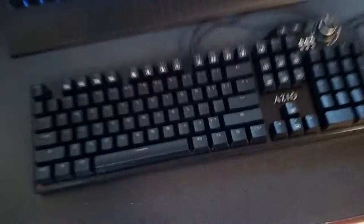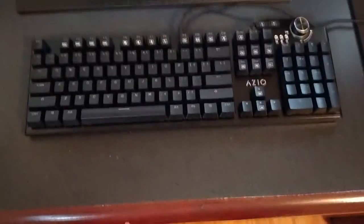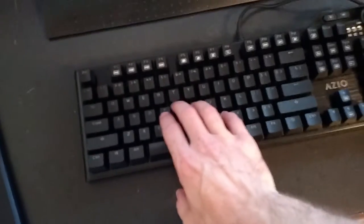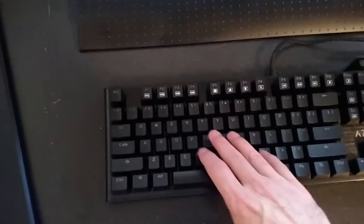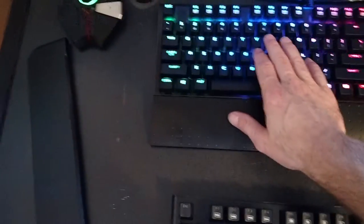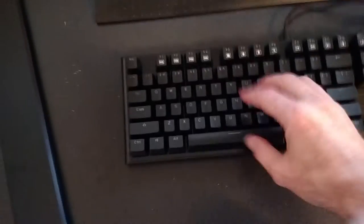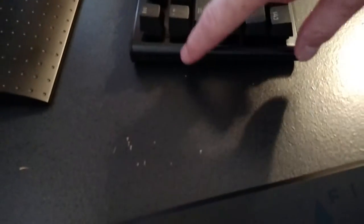It also comes with a key puller. Now, one thing I've noticed is that the keys on here are more of a coarser texture versus the MGK1, which has a really smooth, slick texture to them. So the keys actually feel a lot nicer, a lot more premium. They also made the aluminum go over more — it doesn't stop on the edge like the MGK1 does.